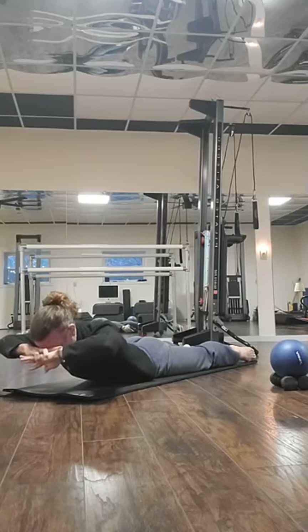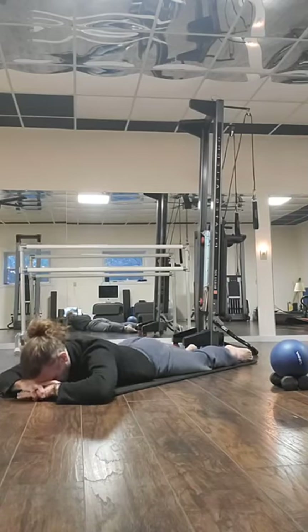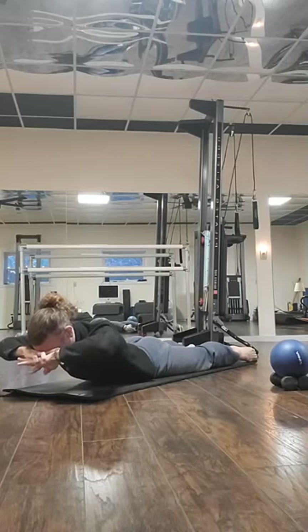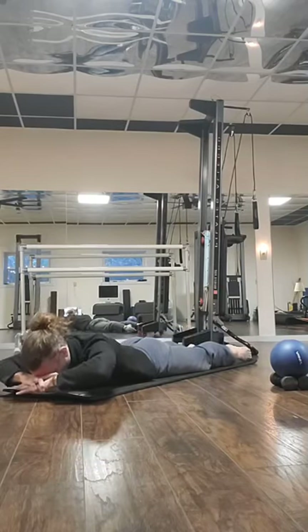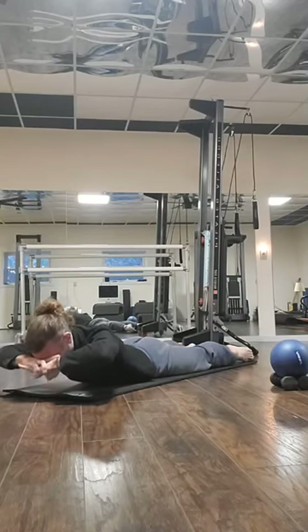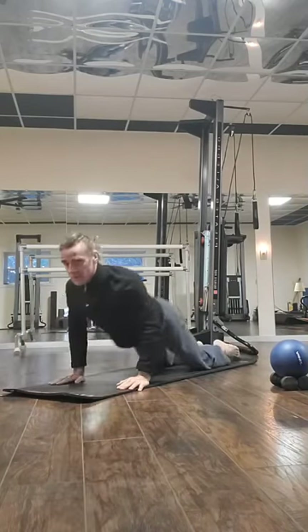One more time — lift it up, two, and now lift your legs off the floor. Lower the upper body down while keeping legs off the floor. One more time: go up into the position, lift your legs off the floor, hold, then lower down all the way.